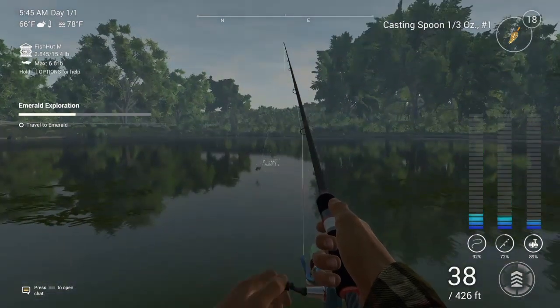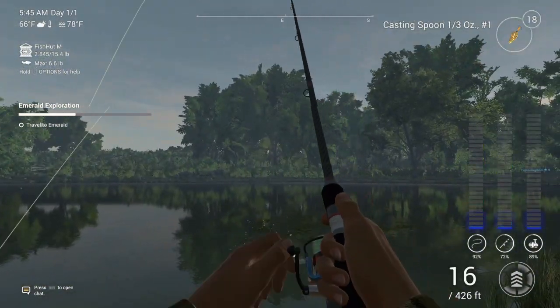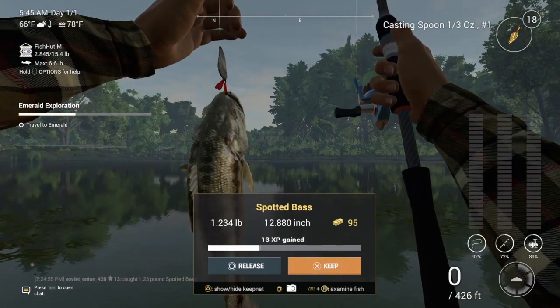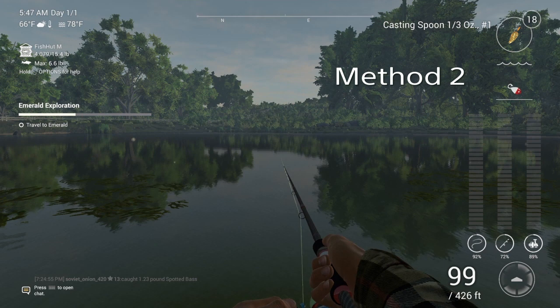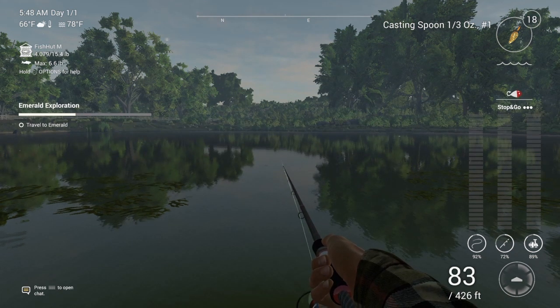We caught a whole bass for about $100! For reeling in, just hold R2 for a little bit, let go, hold R2 for a little bit, let go, hold R2 for a little bit — this is called the stop and go.